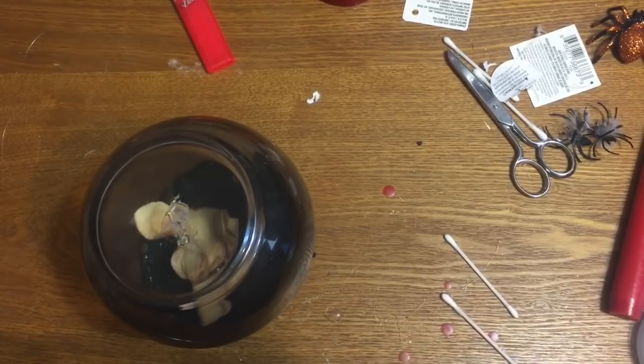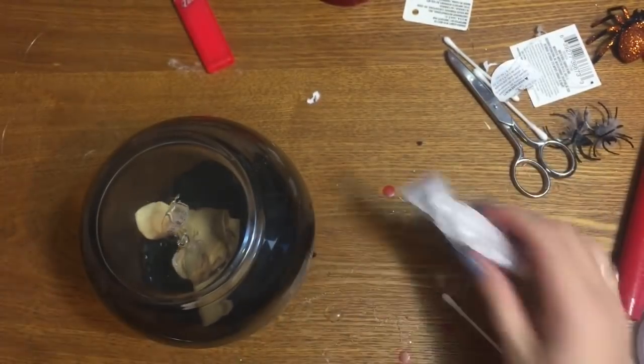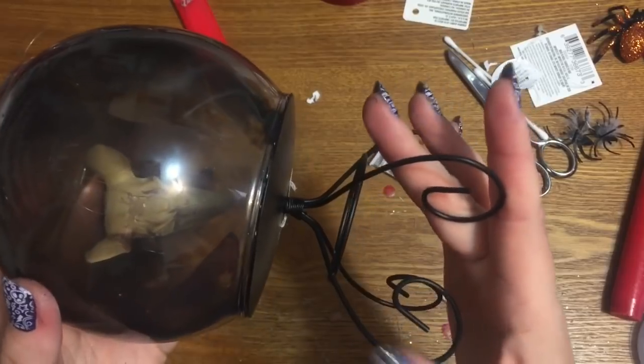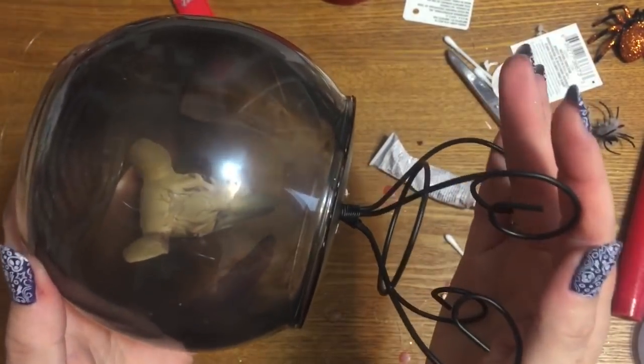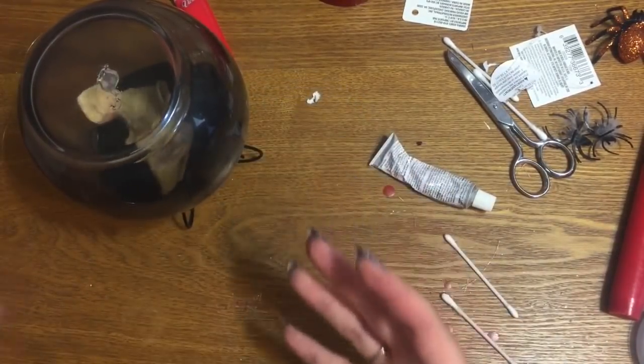I never make people watch me glue stuff because I know that is incredibly boring. This glue does take 24 hours to really set up and cure. All I did was take the E6000 and glue the candle holder base to the bottom of the fishbowl, and I let it sit for 24 hours. Now we're going to decorate it up a little bit to make it look more spooky.